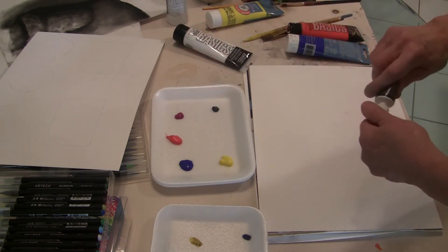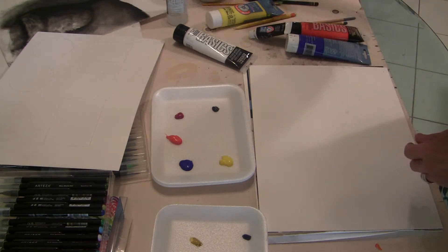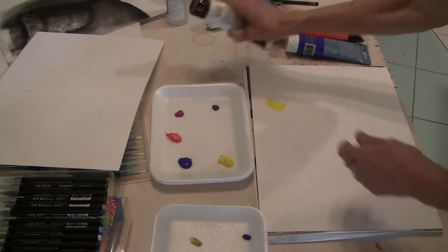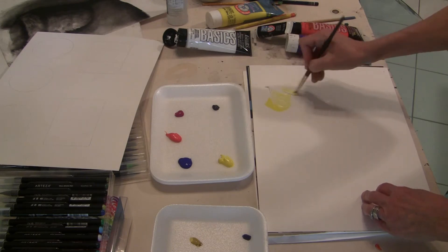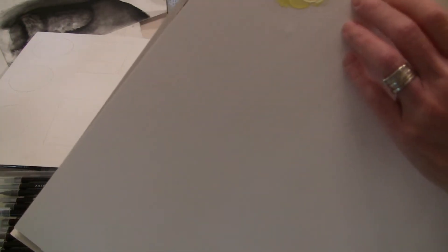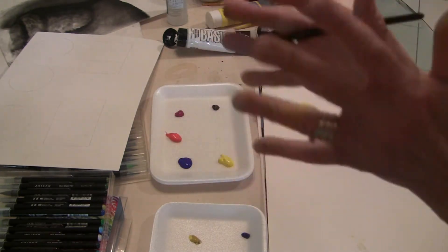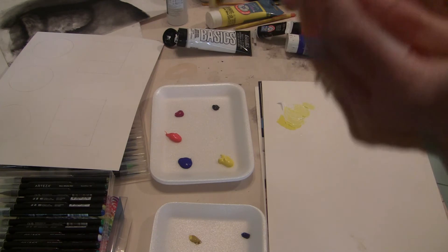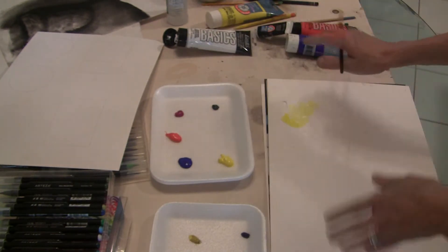I've got some acrylic paint lined out here, and I'm going to quickly demonstrate. You'll notice that you'll be working with the paints either thickly or very thinly. Everyone's got their own particular hand when it comes to thickness and thinness. I happen to like to handle paint thinly, so I tend to work in thin glazes and watercolors. Some people work like Van Gogh with a thick impasto surface. Either one is acceptable.